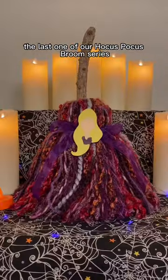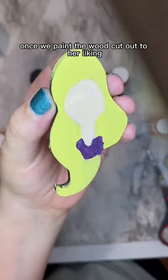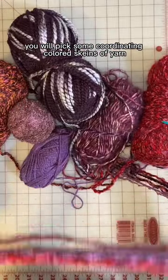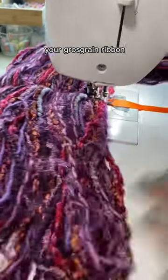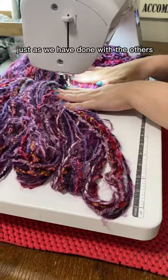The last one of our Hocus Pocus Broom series is Sarah Sanderson. Once we paint the wood cut out to her liking, you will pick some coordinating colored skeins of yarn, your grosgrain ribbon, and you will sew that on in the looping pattern just as we have done with the others.